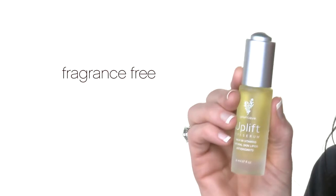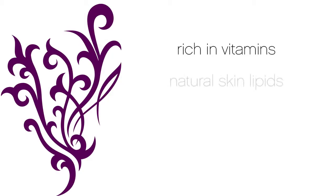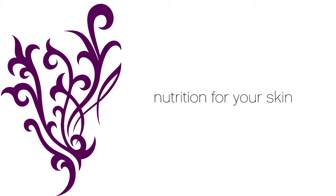Uplift is fragrance-free, dye-free, and preservative-free. It is oil-free and is rich in vitamins, natural skin lipids, antioxidants, and sweet iris. These ingredients are like nutrition for your skin.